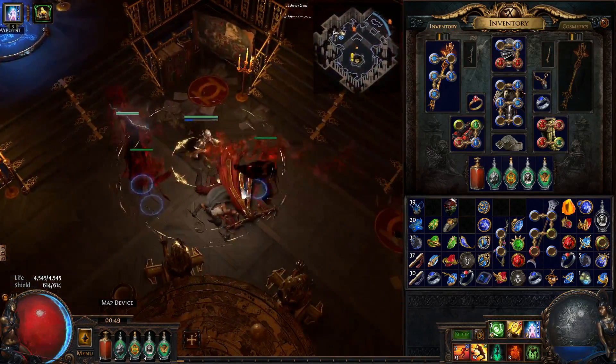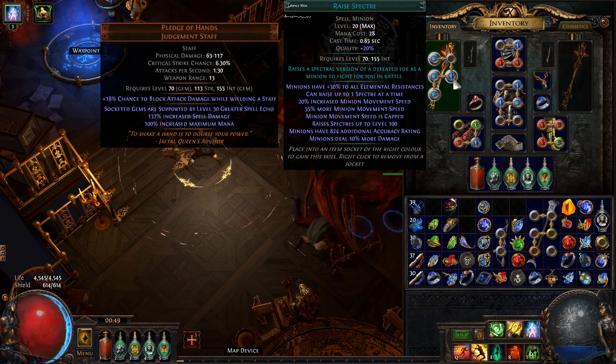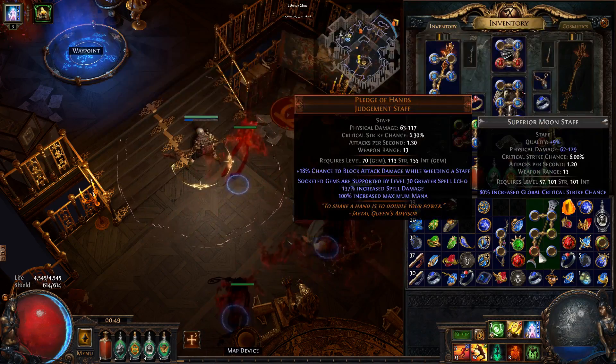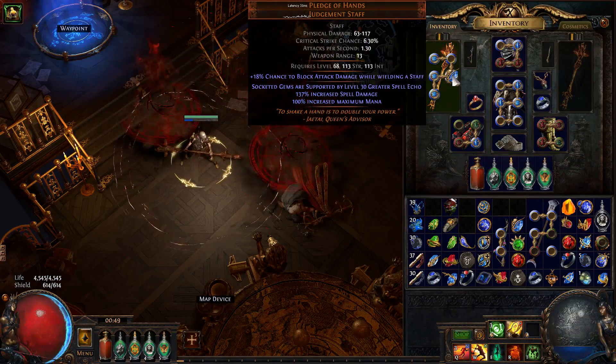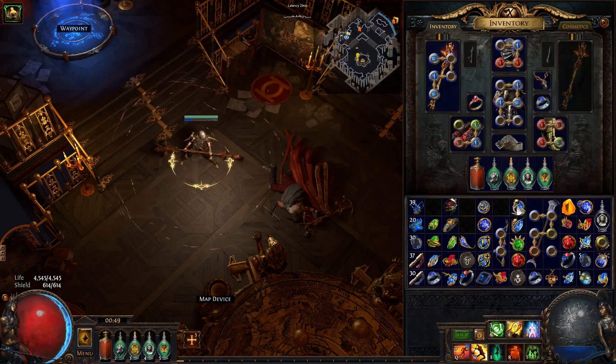But there is a way to get around this. The first thing you need to know is where your Raise Specter gem is going to be socketed. Ideally it's in the first three sockets, otherwise you are going to need a staff that is linked up to the point where your Raise Specter is socketed. So say I have it in socket number four, I will need this staff for later.